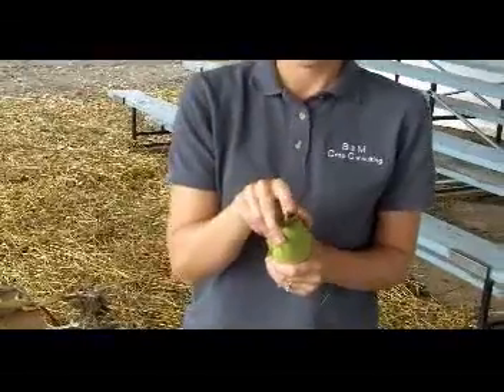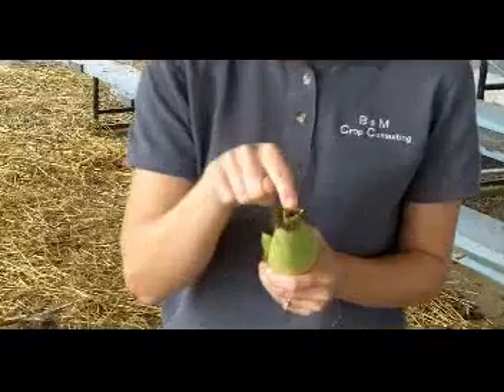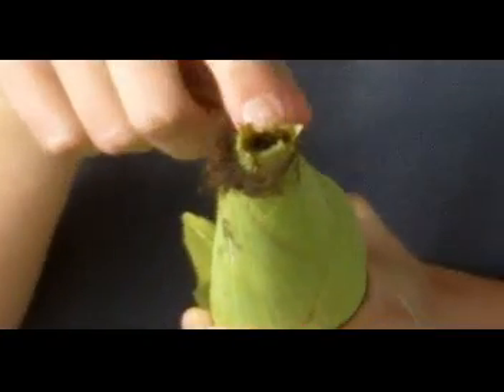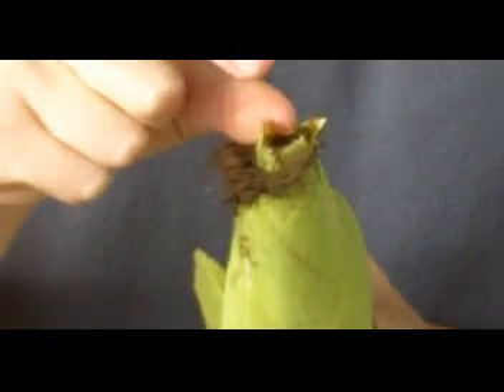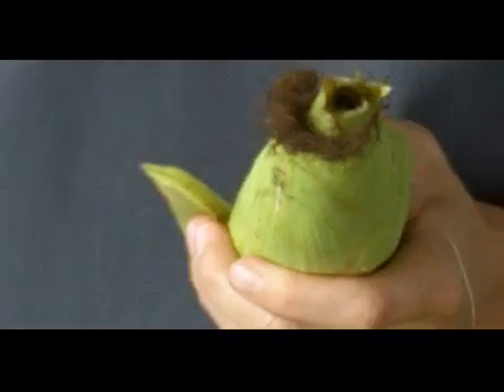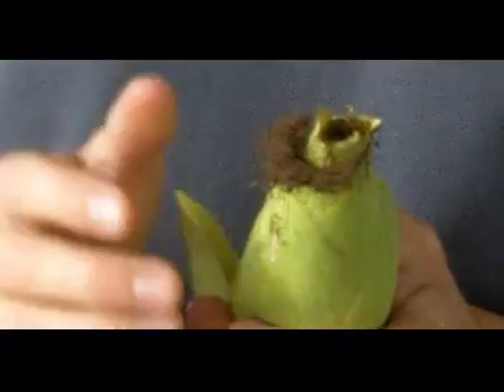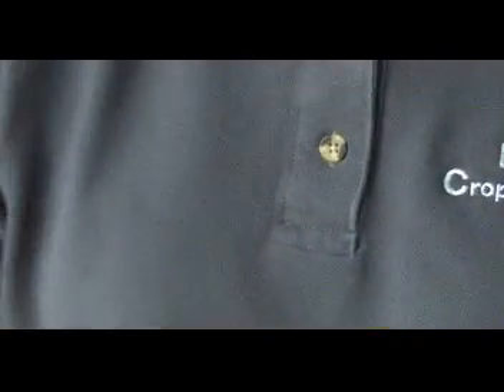The thing we've got to keep an eye out for when looking at what percent we are pollinated is whether we have any silk clipping going on. As you can see, this ear here has had some Japanese beetles or corn rootworm beetles come in and clip the silks off. We have to make sure that we always have at least a half inch of silk present in order to get this thing pollinated. So if we go out and do some scouting and see that we have a lot of silk clipping going on, we slice the ear open and see what percent we're pollinated — if we're not 50% to 75% pollinated, we might need to go ahead and look at doing some spraying for silk clippers.